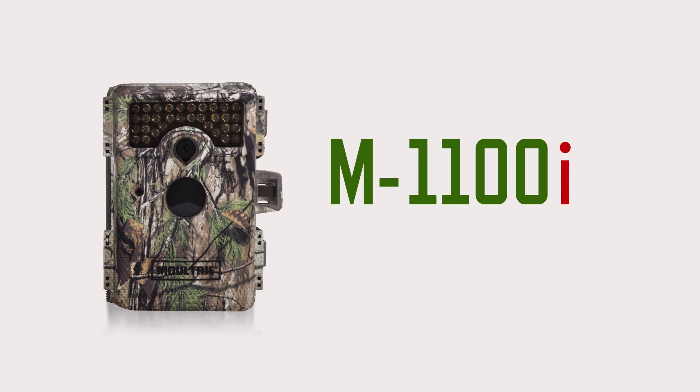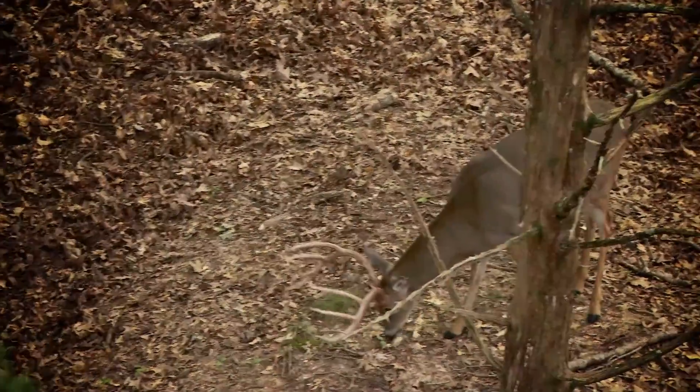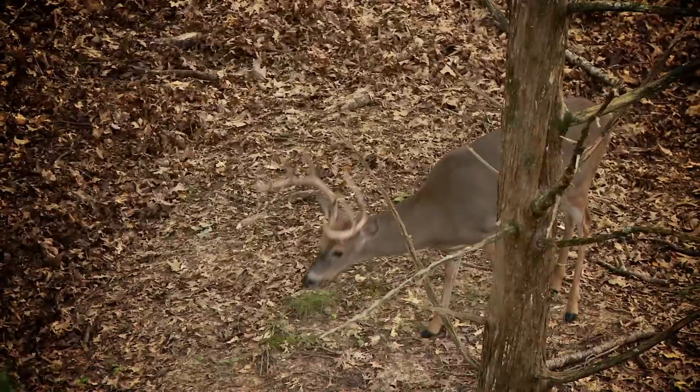The Moultrie M1100i Game Camera. This is how you know. If hunting wild game is more than just a hobby, it's time to get serious about your equipment.